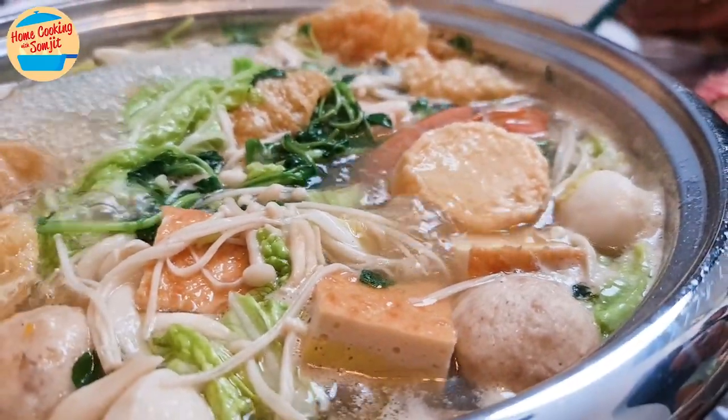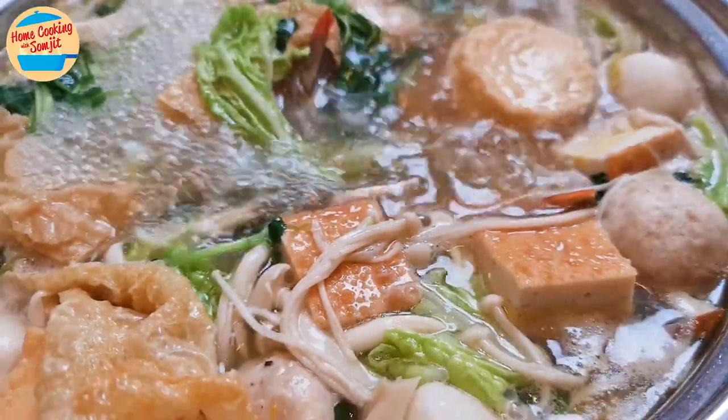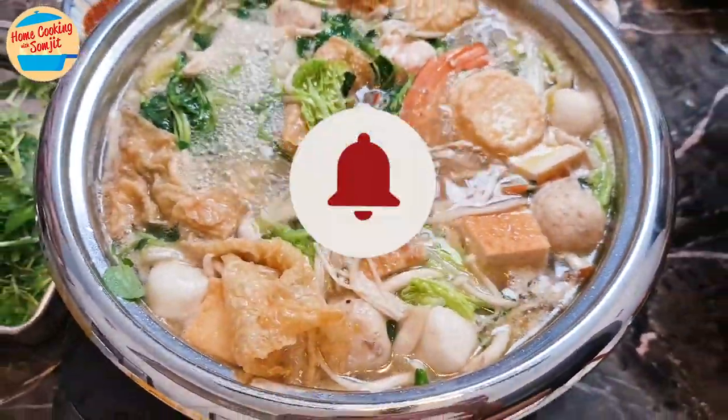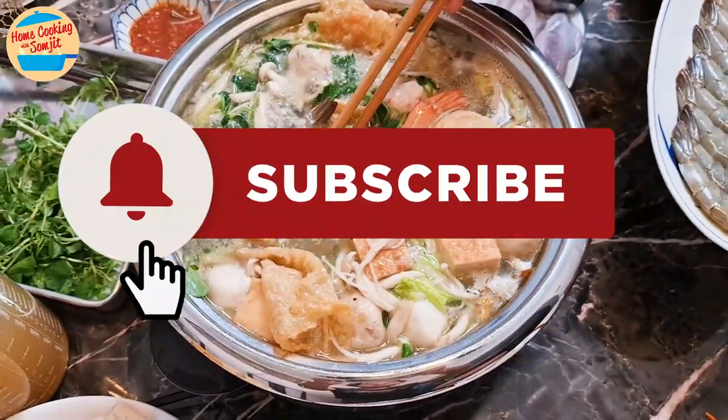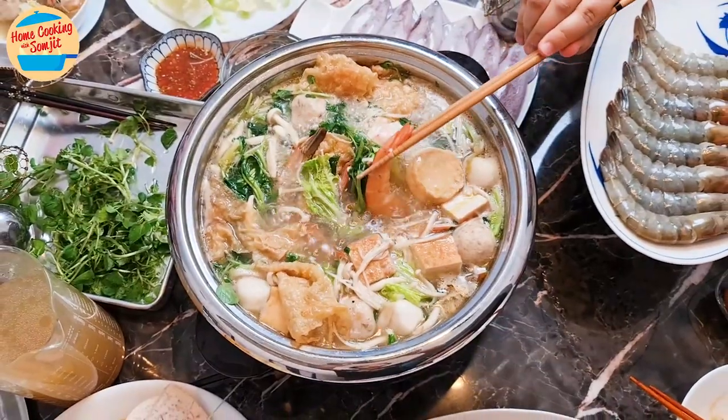Steamboat dinner is my family's favourite meal time, as we could slowly enjoy our meal and company while we chit-chat and eat. It's suitable for weekend dinner on a rainy night. Thank you for watching. Please like and share if you have enjoyed the video. This is Home Cooking with Somjit. Thank you and bye-bye!